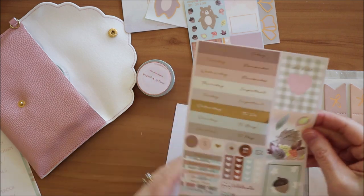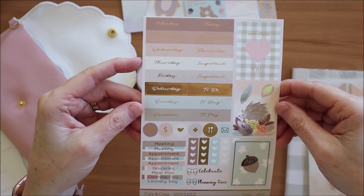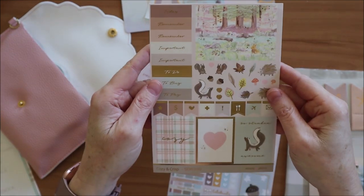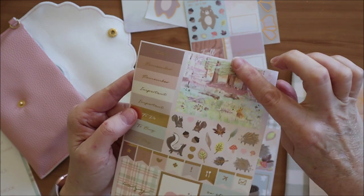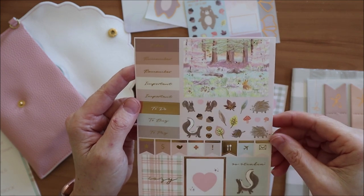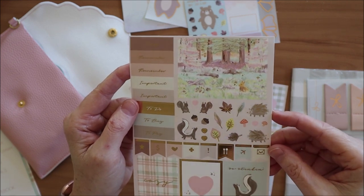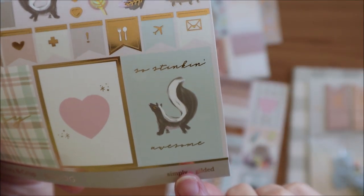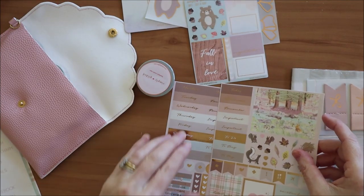Then the usual two large sticker sheets. Here's the first sticker sheet with the days of the week, the various headers, and three full boxes. And here's the second sheet - oh my goodness, this double box is adorable! It's actually cut to be two single boxes, but put them together and it creates a double box, with these really cute little decorative elements.